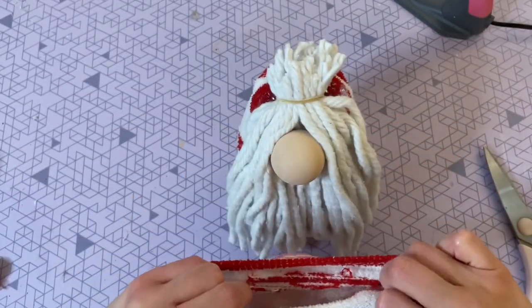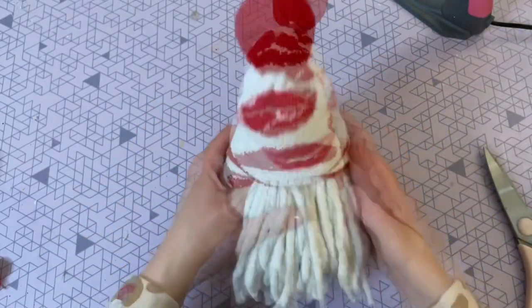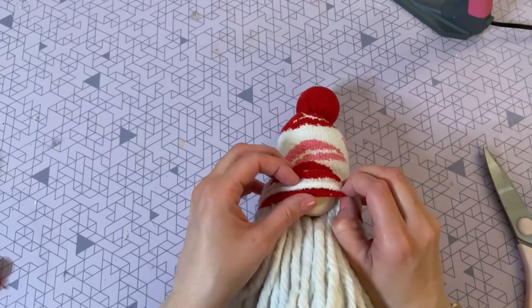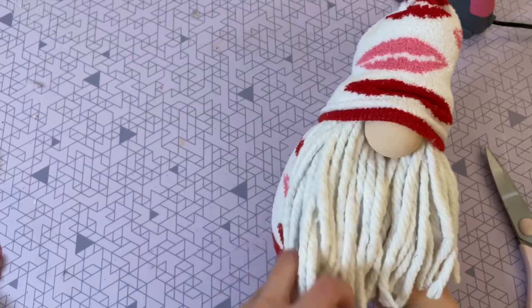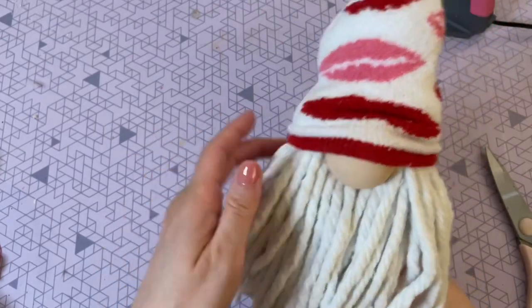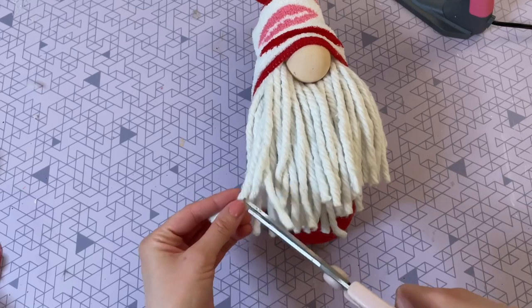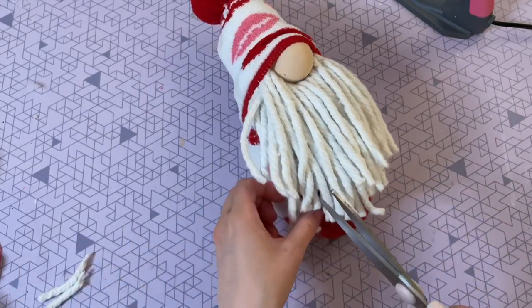Now place the sock hat onto the gnome, making sure the heel portion of the sock is on the back. After you slide it on, adjust it a bit to get it right. I like to cover about half the nose with the hat and leave the bottom half peeking out — I think that looks really cute. If your hat is slipping you might want to secure it with some hot glue.